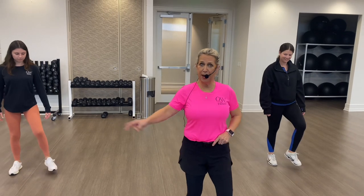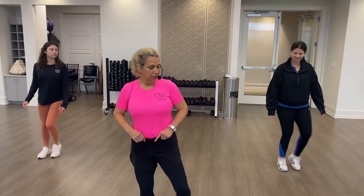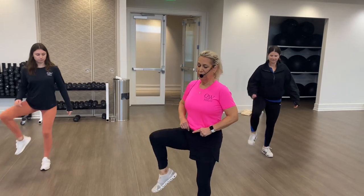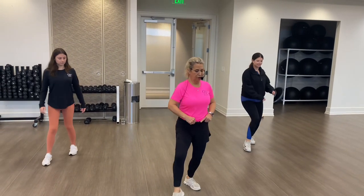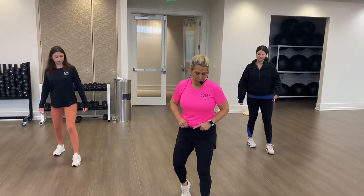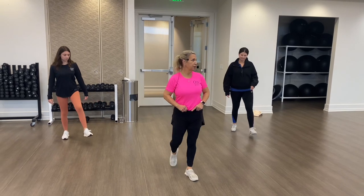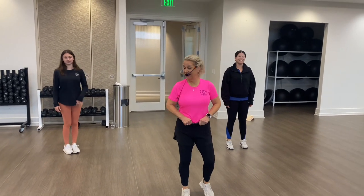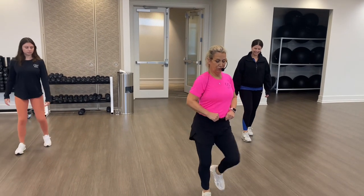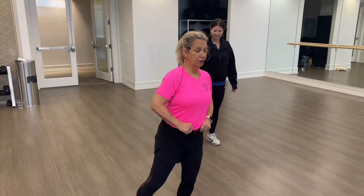Six, double tap right, and grapevine, and left, and grapevine, and grapevine — bring up those knees! One, two, three, four, five, six. Here comes the cha-cha right away: cha-cha forward, back, cha-cha, back, forward. I kind of taught that fast. Here we go — five, six — and tap, tap, two, three, four, five, six, seven, and double tap.